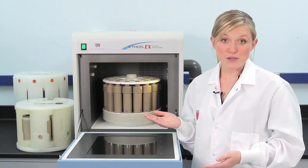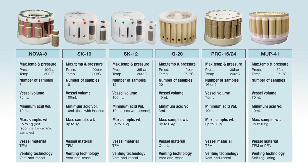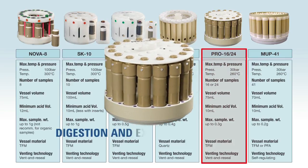The Ethos EX can also be used to run microwave digestion samples. All that is needed is a second set of vessel liners, which is great for small labs who need to do both digestions and extractions.